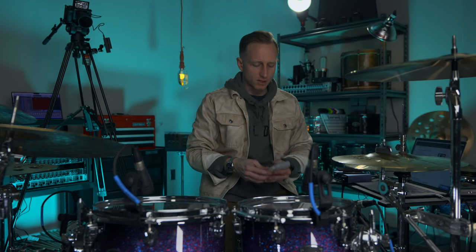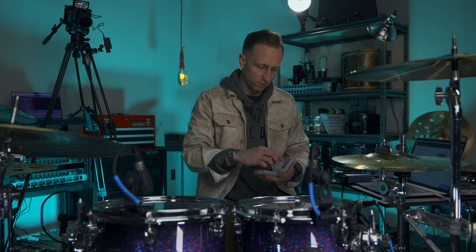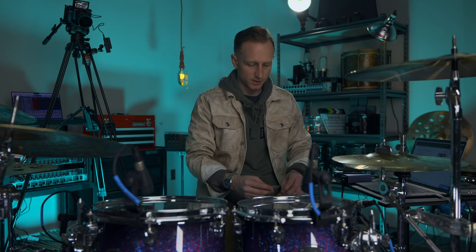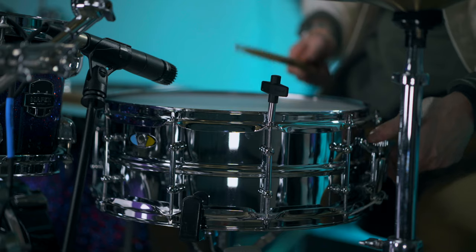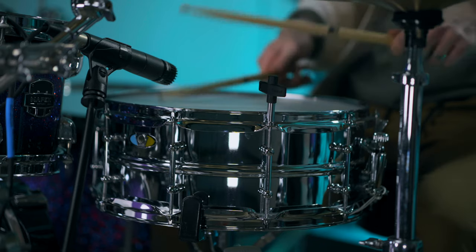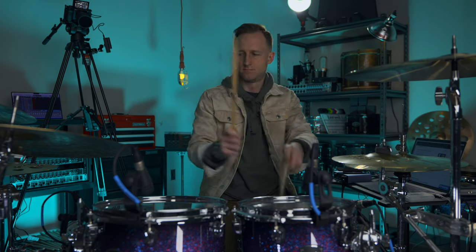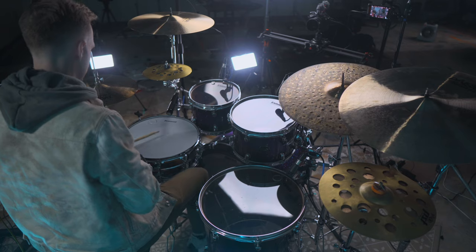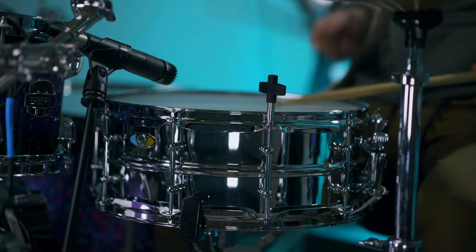We're still getting some overtones, so the first thing I'm going to do is add a dampener. I'm using the Slap Clats Pro. What I like about this package is it comes with multiple sizes — small, medium, and large — and they're a little bit thicker than some others I've seen. I'm going to go with the biggest one and place it on the drum to see how much of these overtones we can squash. That smacks!